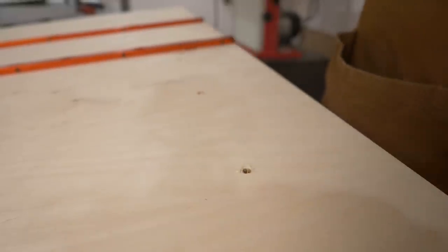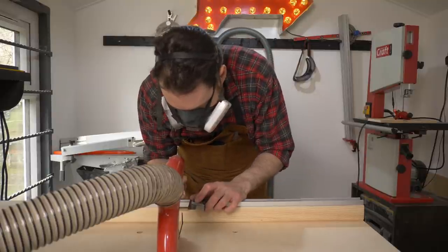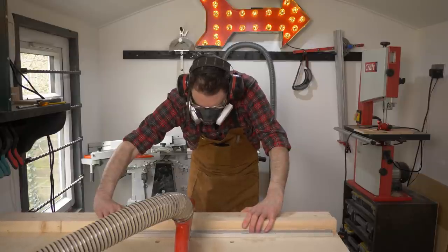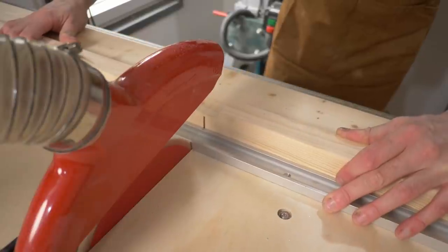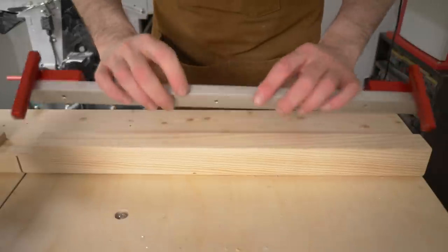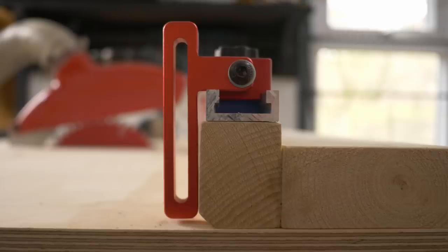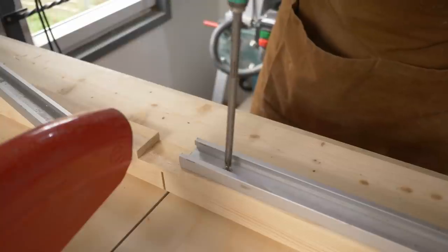I get the track marked out and I can actually use the crosscut sled to get it cut to length. To position it I get a couple of the flip stops on and pushed up against the fence so that the stops are flush with the fence — it just needs to go back slightly — and then I can get it screwed into place.